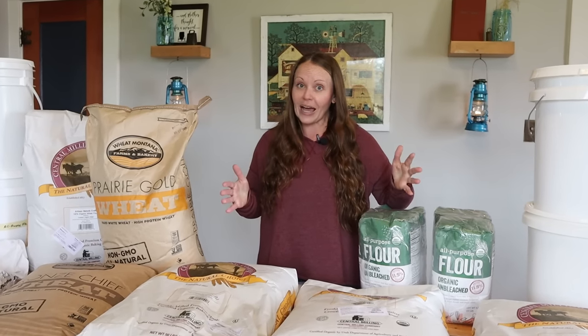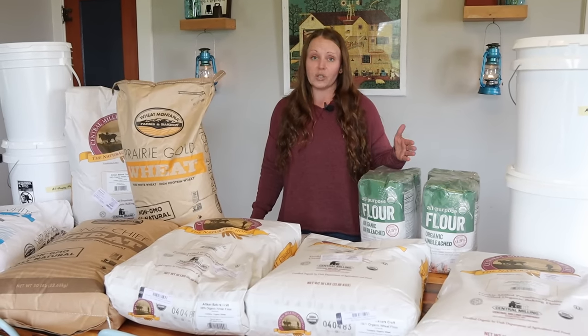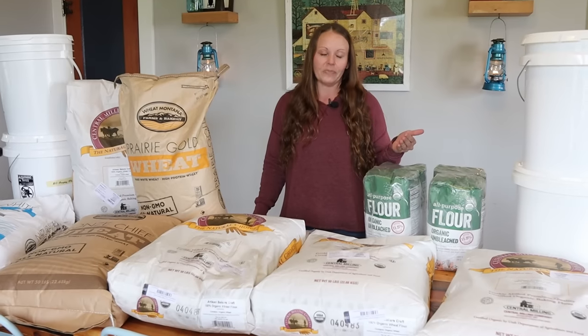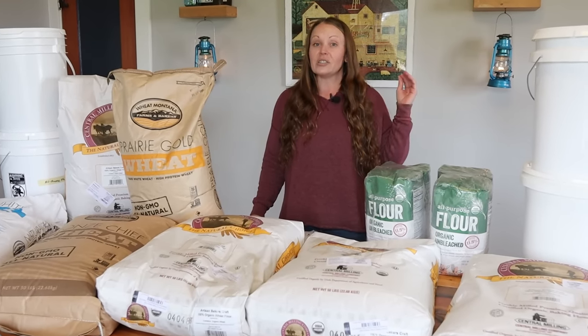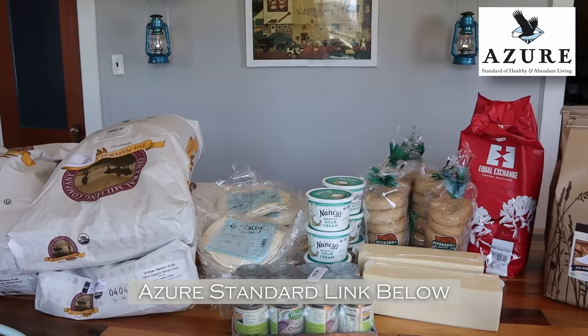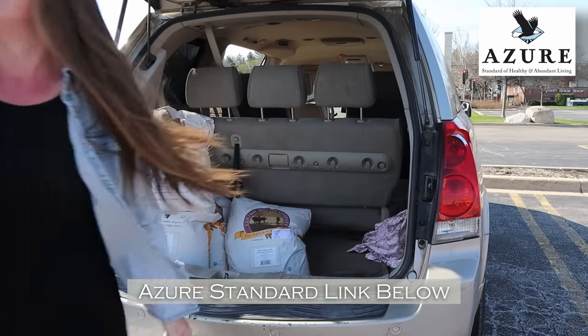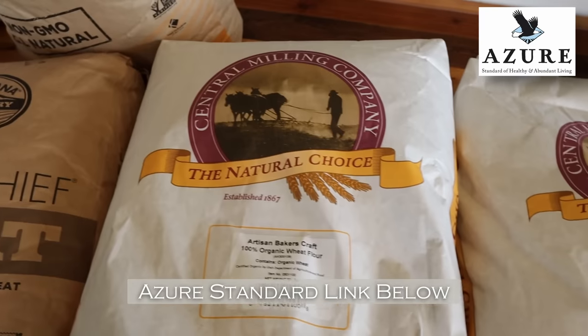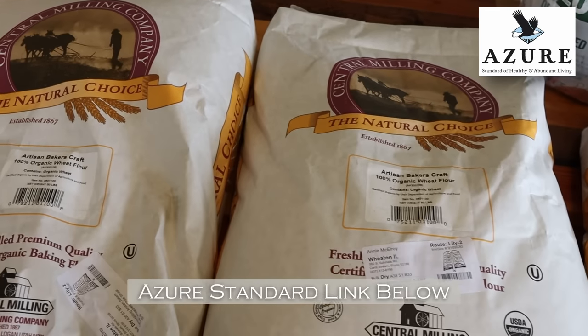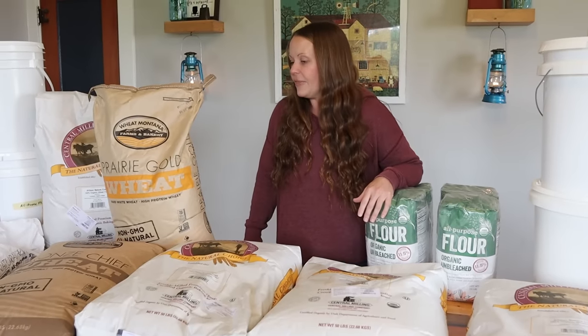Today I'm going to show you some things that are organic and some things that are not, and that's okay. There have been seasons where I've had to pinch every penny. So today, I'm just encouraging you to do your very best and get started where you're at with what you have. One of the locations I like to stock up from is Azure Standard — I can only get those supplies once a month, but the price is good and it's inexpensive, quality flour that comes in 50-pound bags.